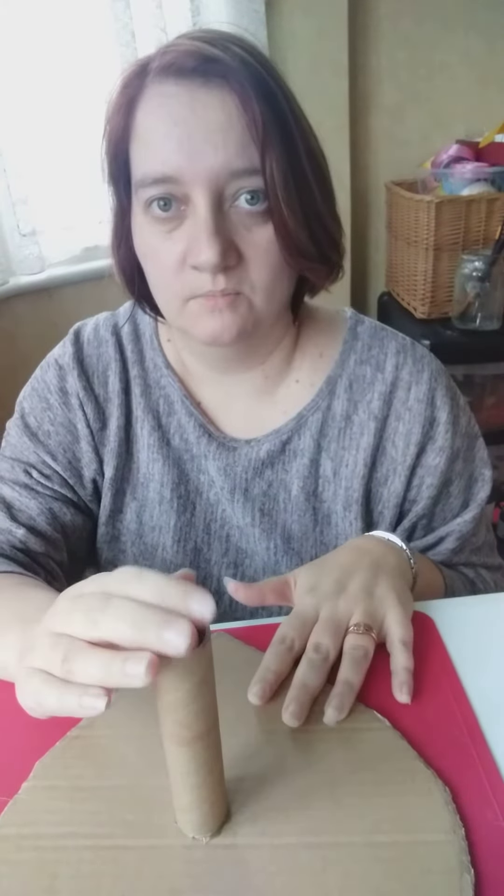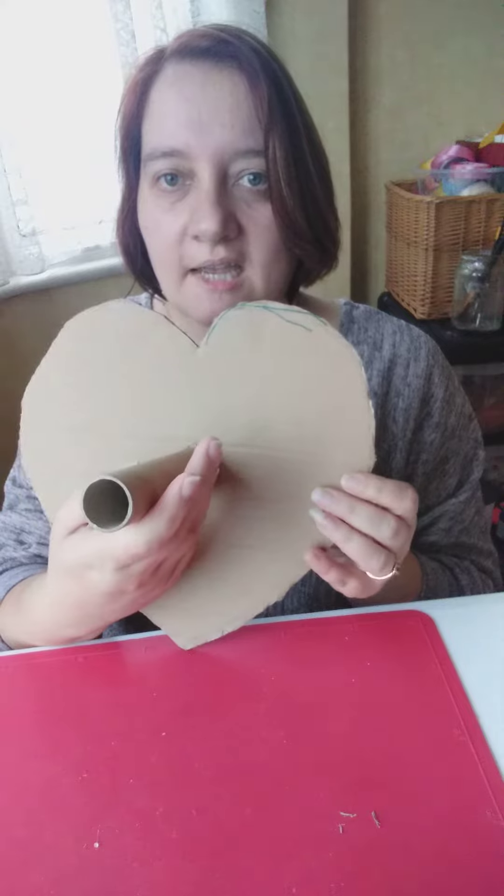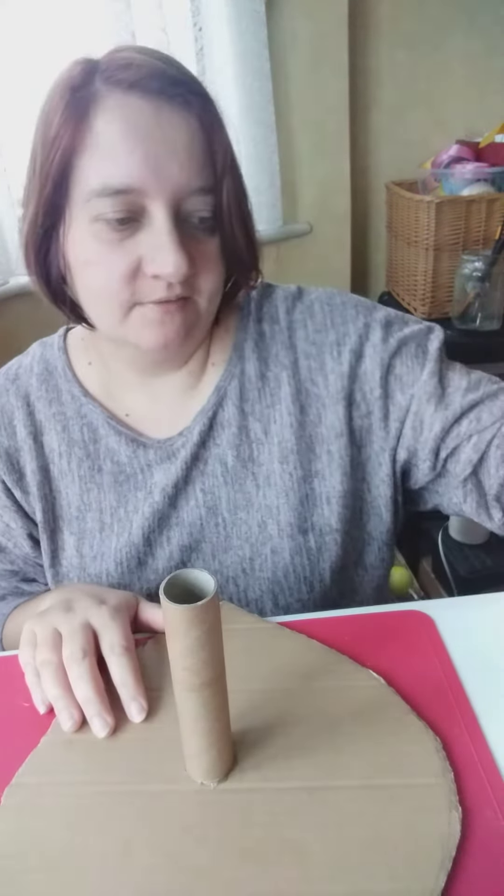I use hot glue for this because it's a lot stronger than most glues. The heart can be any width you want — this one is 25 centimeters wide. So this is your base. Next, you'll need some satin ribbon.